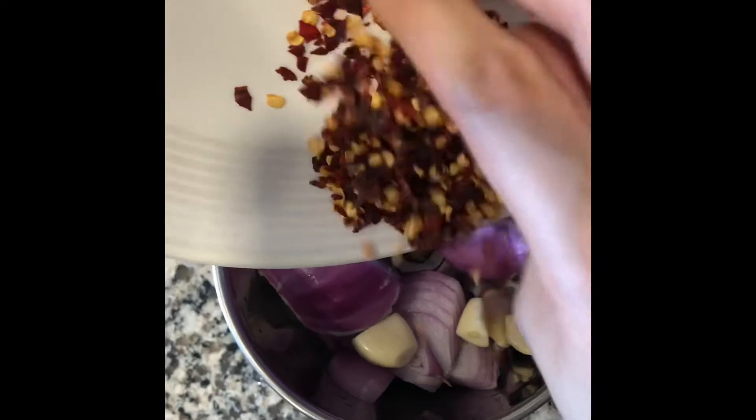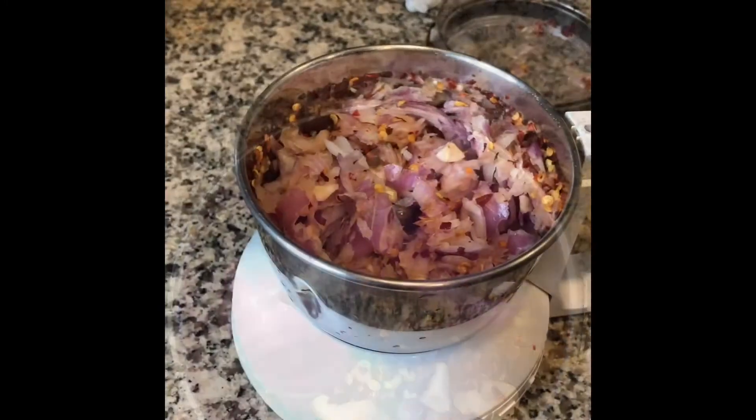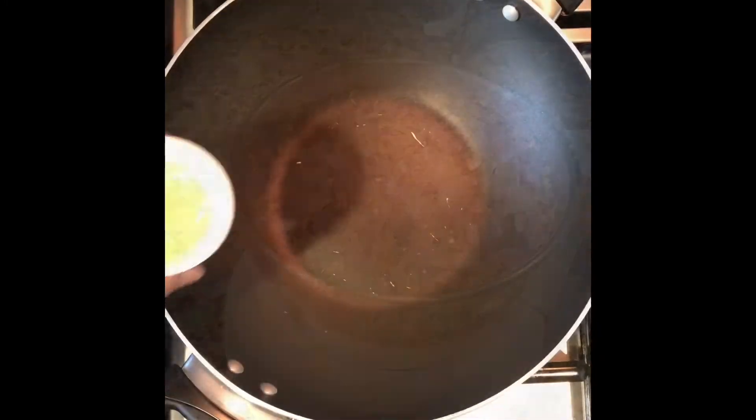I am adding a heaped spoon of chili flakes. I will crush it. I will add a little bit of chili flakes.